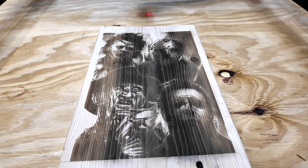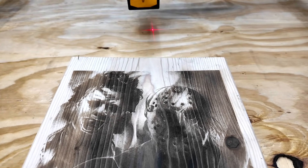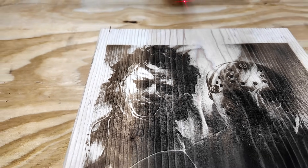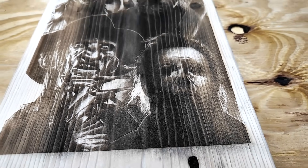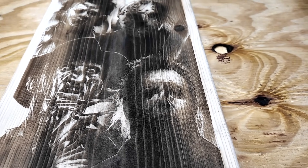There is the finished project — it actually looks really, really cool. This is on pine, so you get all the wood grain in there, but it's got a lot of nice detail. I could have played with the settings a little bit more — the speed and the power — because down here I noticed there is a little bit of burning going on. You can also just sand that off, but I'm actually pretty impressed with the way it turned out.